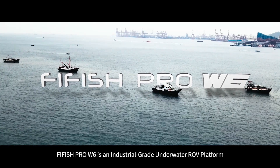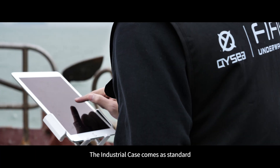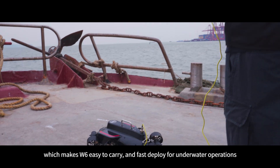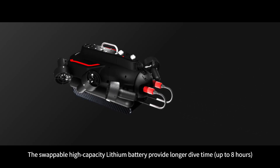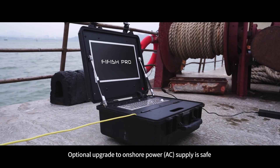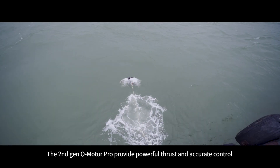5ish Pro W6 is an industrial grade underwater ROV platform. The industrial case comes as standard, which makes W6 easy to carry and fast to deploy for underwater operations. The swappable high-capacity lithium battery provides longer dive time up to eight hours, with an optional upgrade to onshore AC power supply for safe, non-stop underwater operations.